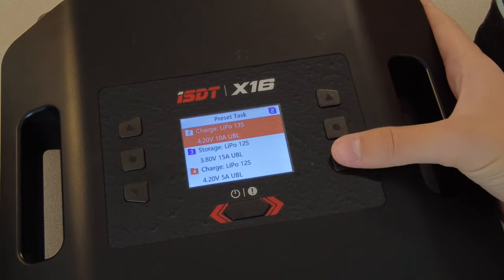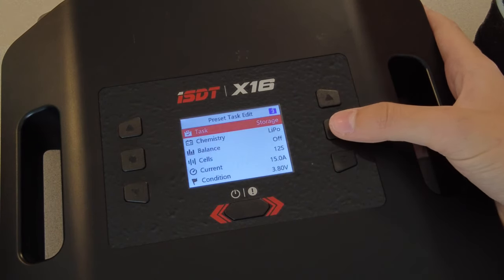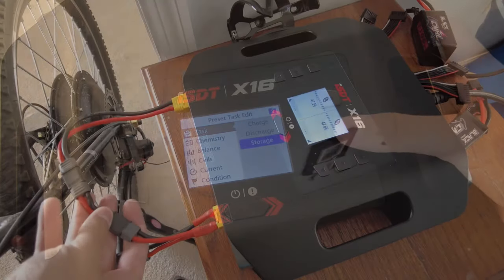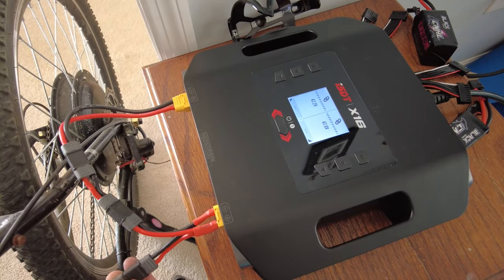The charger can charge anywhere from 3-cell to 16-cell batteries at a maximum of 20 amps, as well as discharge at up to 50 watts per channel. This can also be doubled by connecting the outputs in parallel.